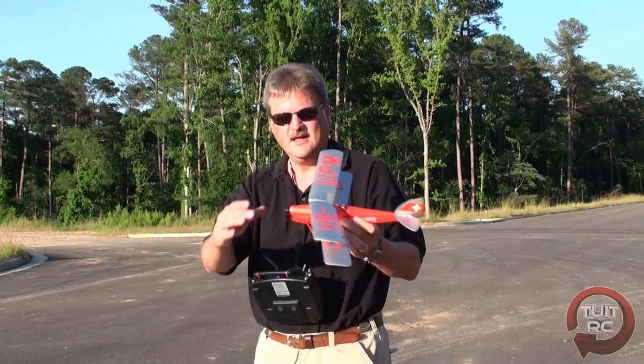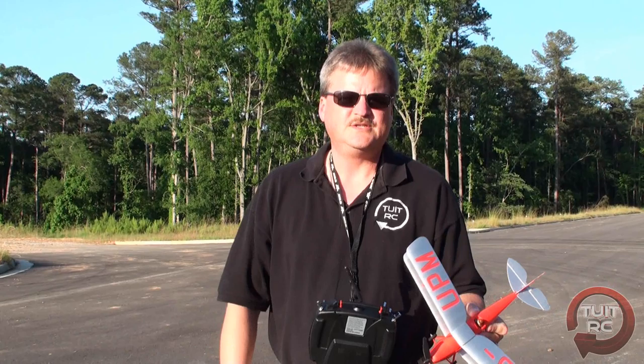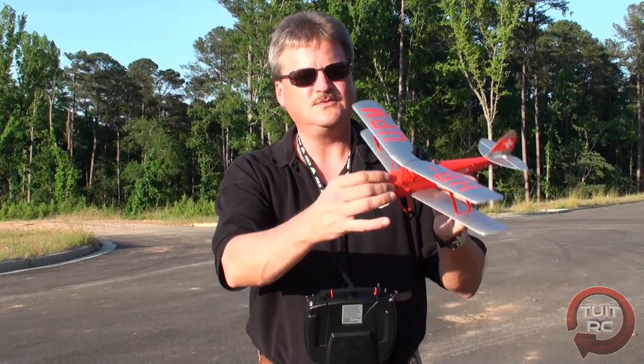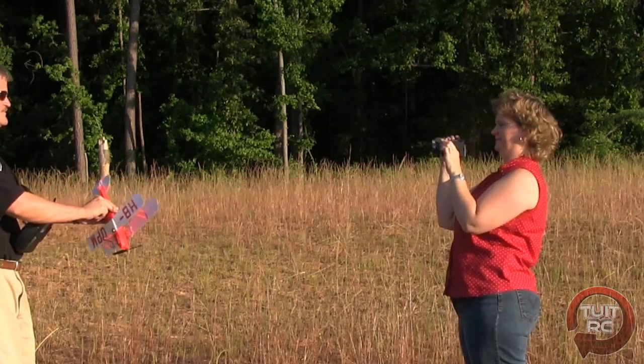I hope you enjoyed the review and flight. I had a good time with the airplane, and remember you can buy this airplane online from TowerHobbies.com — I'll be providing the direct links to their website for this airplane in my video notes. Well, that's about it for the video review of the Flyzone Tiger Moth. I hope you enjoyed it as much as I did. As always, I'm glad you got to see me and Candy — we'll see you later. Keep on flying!